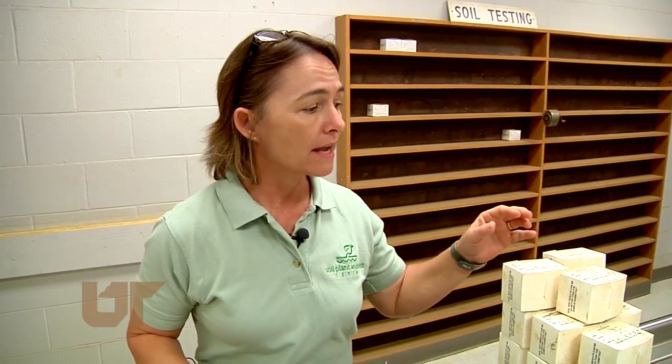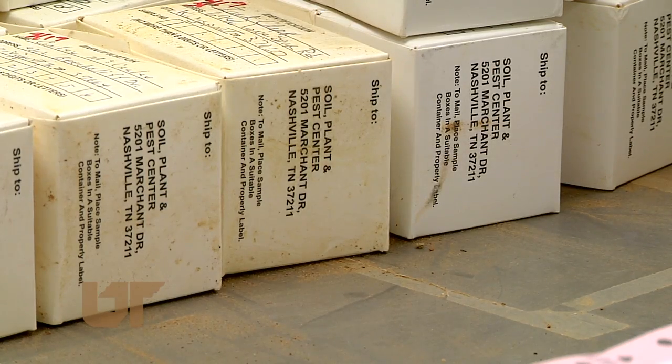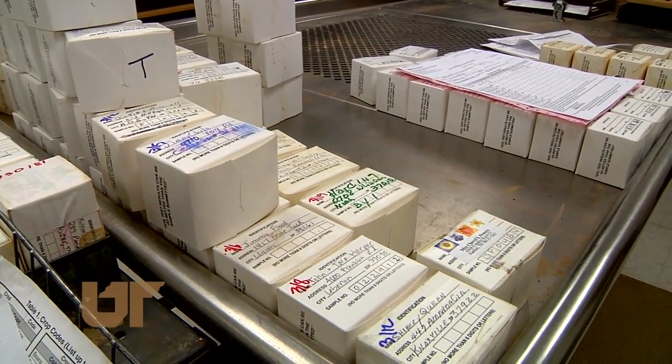On a spring day, Debbie Joins will get 800 soil samples — some from big row crop and pasture farmers, but also homeowners. The center did more than 6,000 tests in March.